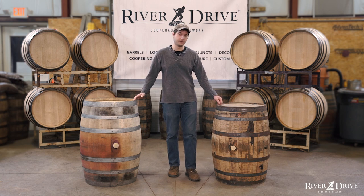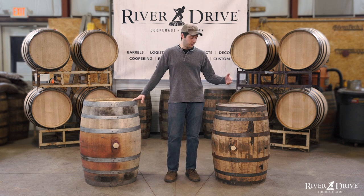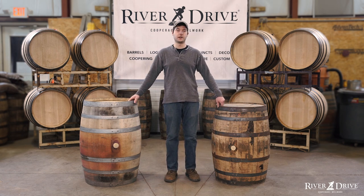So that's a basic understanding of the anatomy of these barrels. There are a lot of similarities and a lot of differences as well. These are just two common barrels in the industry, but barrels can come in all shapes and sizes and from many different producers. If you have any questions at all, feel free to reach out on our website. Thanks for listening.